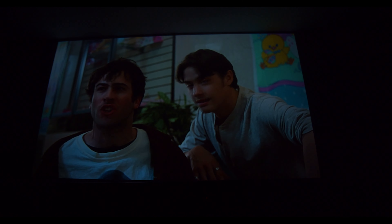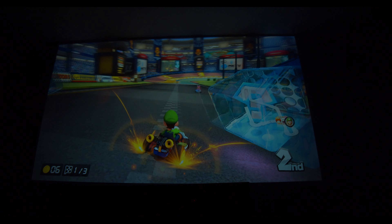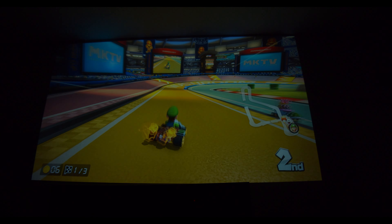I've used this projector to watch sports — when hockey came back for the Stanley Cup playoffs — and I've used it to watch movies. It actually doesn't look too bad. I've also used it to play my Nintendo Switch, which looks awesome. The Nintendo Switch is the best looking console that I've played on this.